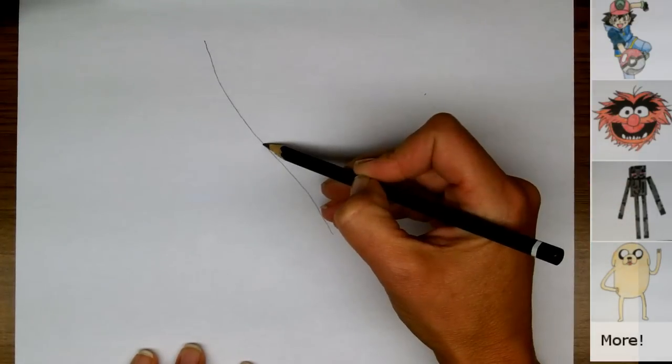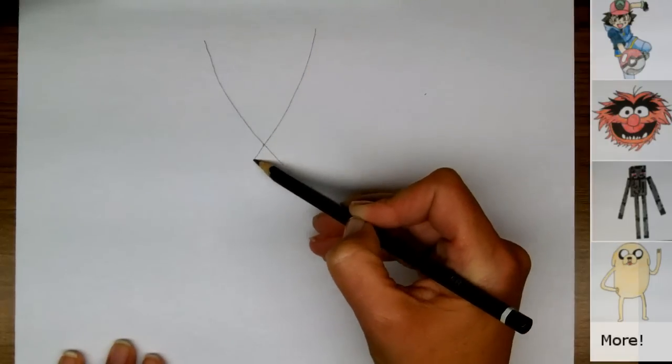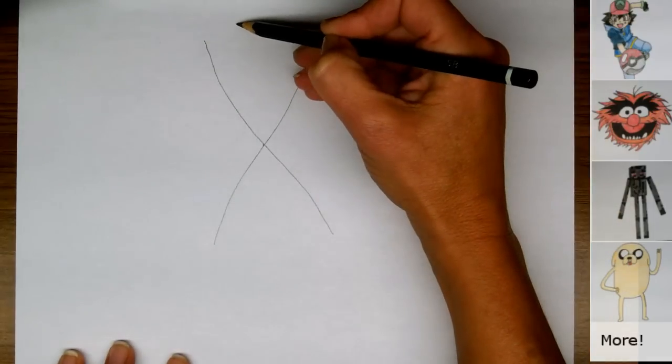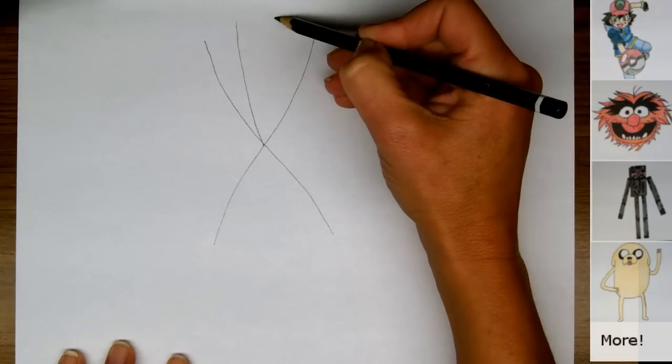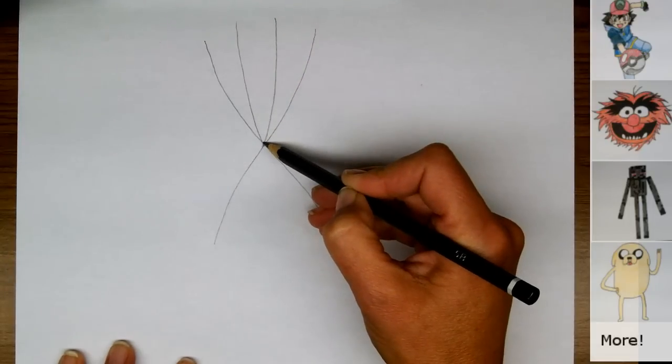Now we're going to make another X — another line of the X coming from up here and straight through. We're going to continue doing this with two more lines at the top and two more lines at the bottom.